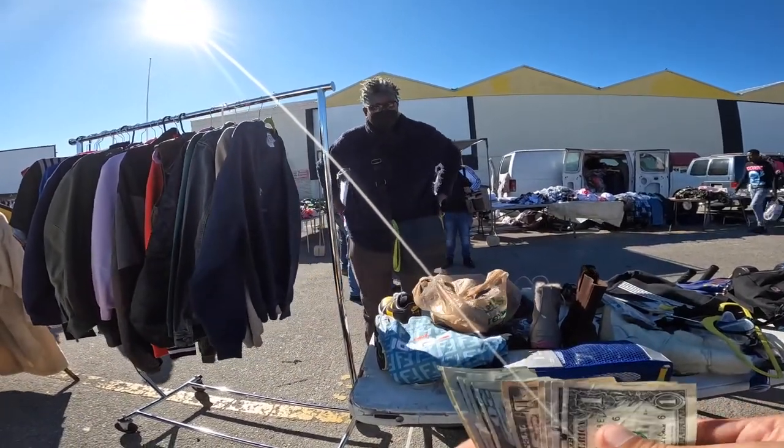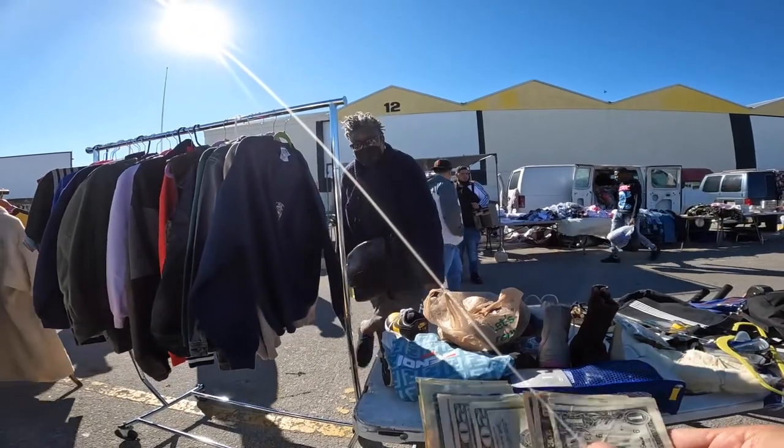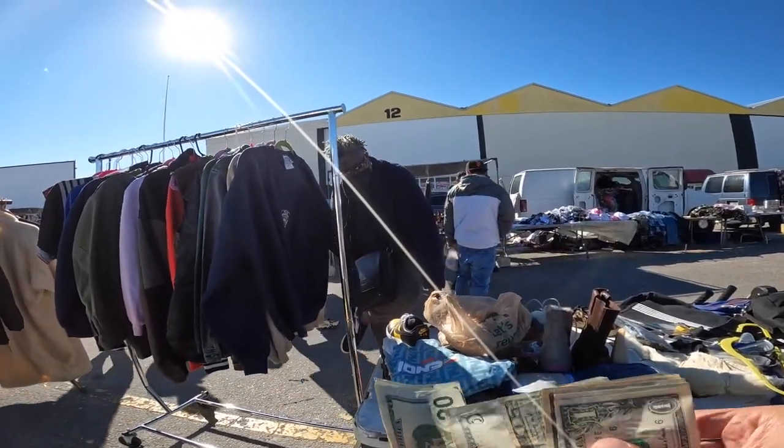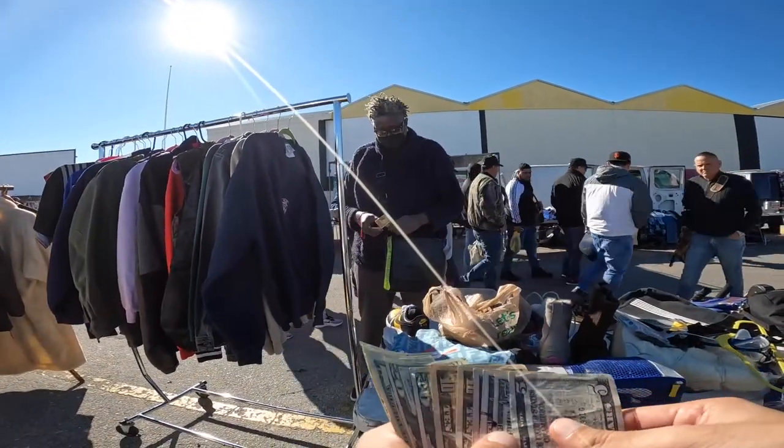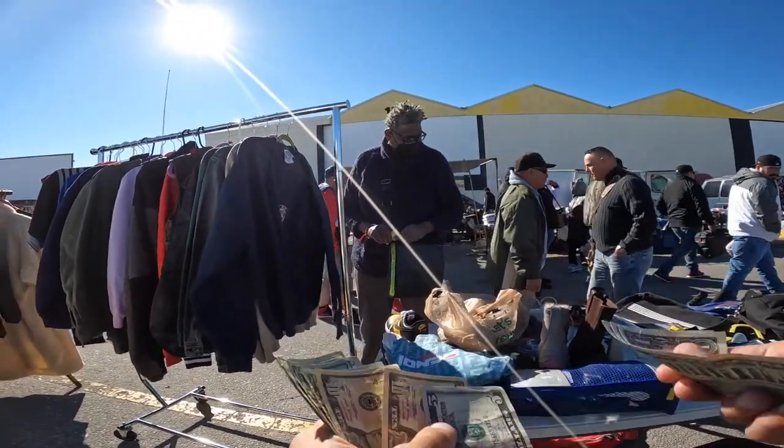I appreciate you. You out here all the time? Every Sunday. Every Sunday I'm usually out here, but they put us in different spots so I'm usually thrown all over the place. But every Sunday you can find me.